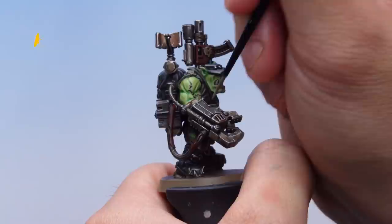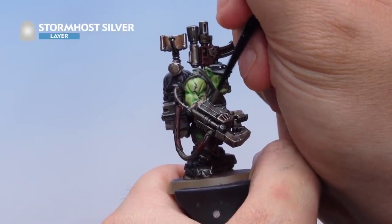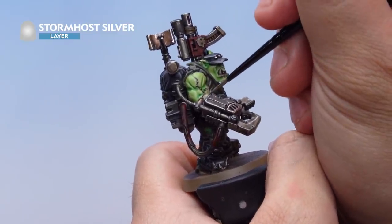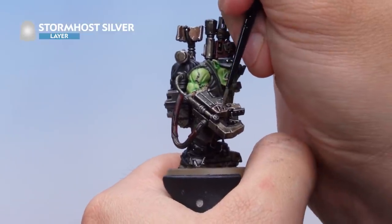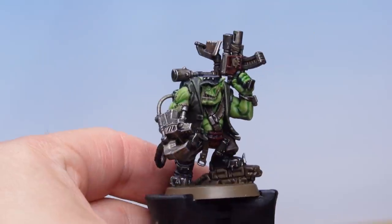With that highlight done, I've got some Stormhost Silver and I'm just applying it to the hard edges of all the metal areas, bringing it around using the edge of the brush to really make those hard edges shine. That's the metal done all over the Commando Knob.